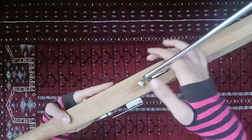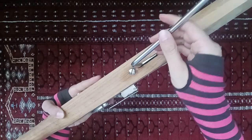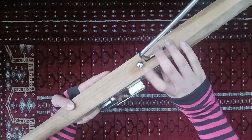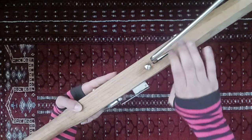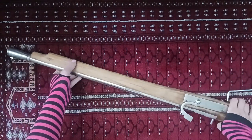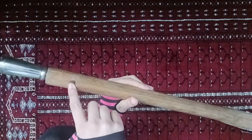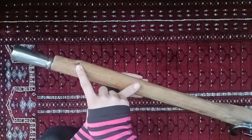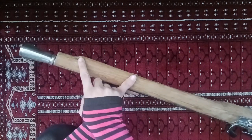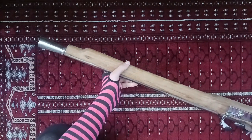One little thing which bothers me — this lever is loose. I don't know if this is typical for their guns. I would not think it's historically inaccurate; I'm sure lots of medieval weapons had little loose things like this. It does bother me slightly, but it doesn't really matter. The other complaint is the ramrod. It comes with a ramrod that goes here — it's very lightweight, not very substantial. It works just fine for loading as long as you're loading without a patch.